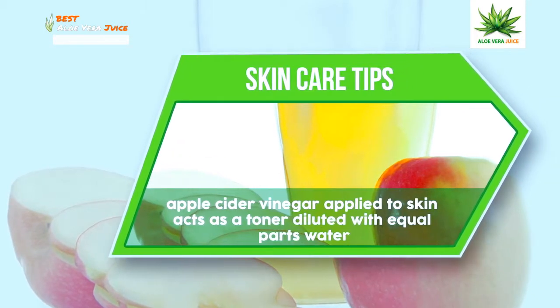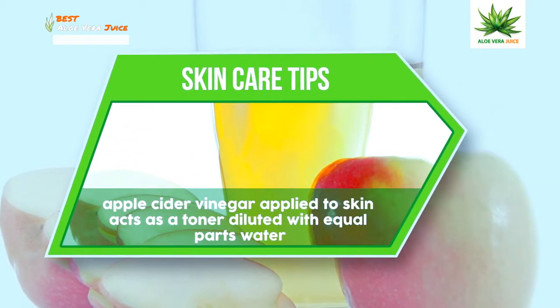Apple Cider Vinegar applied to skin acts as a toner, diluted with equal parts water.